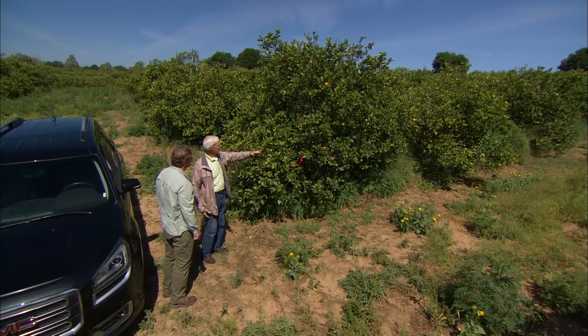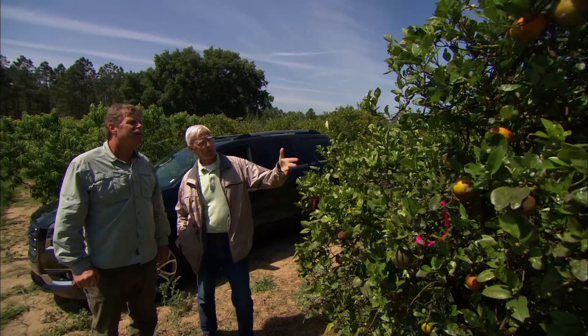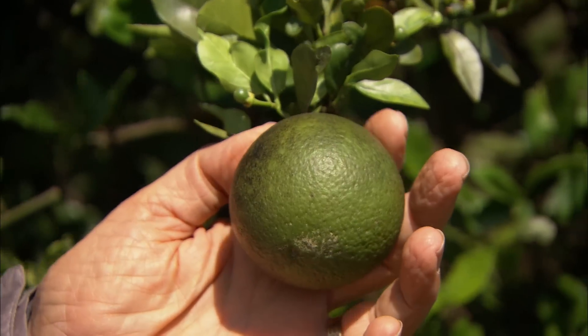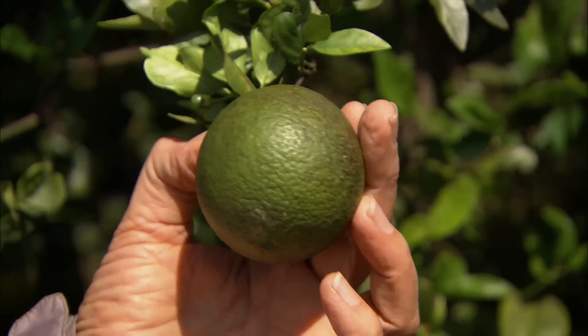This is a tree that has a severe infection from the greening, and there are typical signs that we see that a tree has greening. You see that the fruit is still green. This is a Valencia that should be orange — we should be in here picking — but this color is way off.